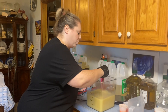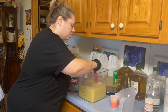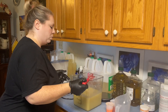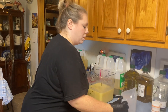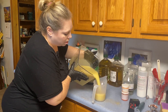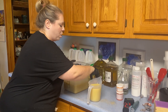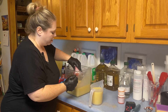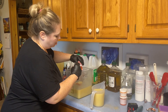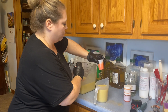We're going to whisk that through and not use our immersion blender this time. Now I'm going to pour some off into another pitcher so that I can mix our colors. Our darker orange is going to go into our big pot, and then our lighter orange is going to go into our small one.